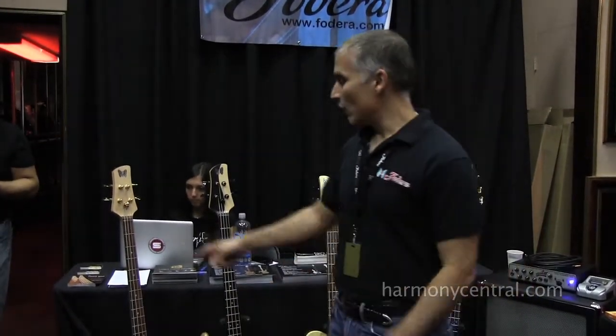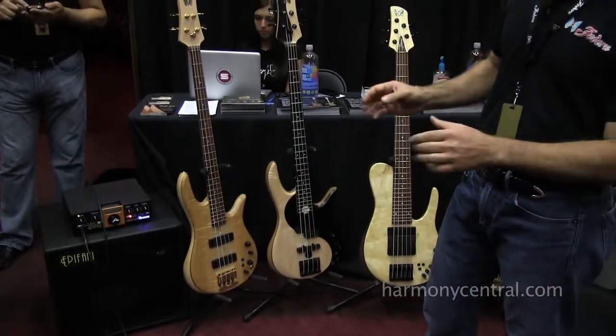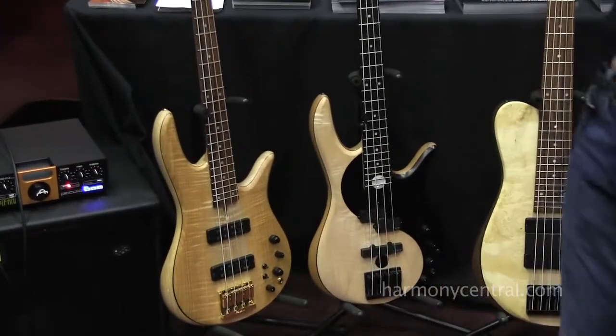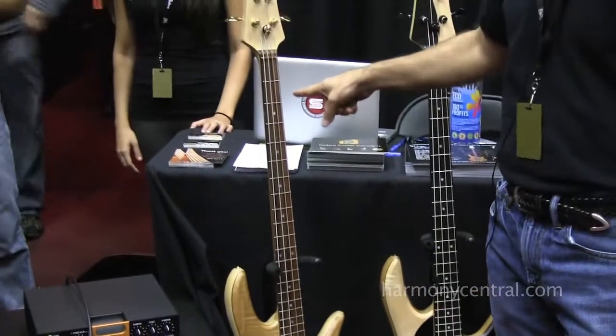We're out here at Bass Player Live and we brought our standard line. These are instruments that come with specific specifications, each one of them designed for a specific niche. This is our newest baby — this is the Monarch 4 standard.